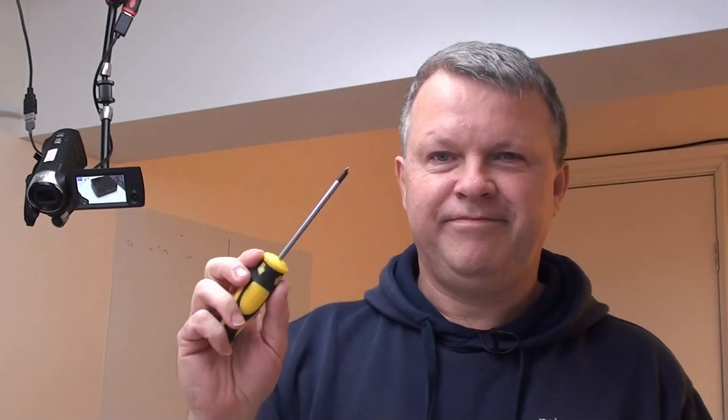In terms of tools, you're going to need a Phillips or crosshead screwdriver for taking out the screws, and if you can get a magnetic tip one, it just makes things a lot easier.